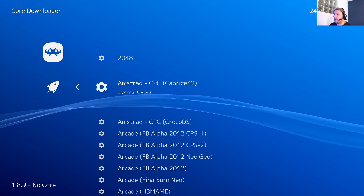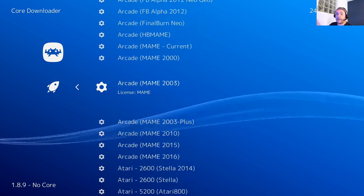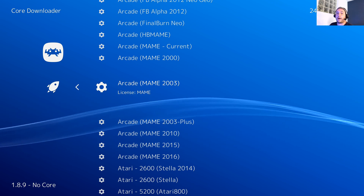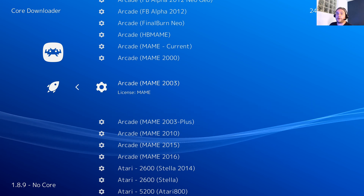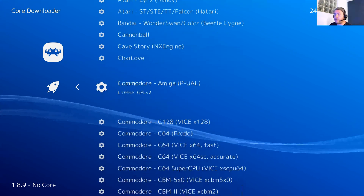Going into 'Download Core', it fetches the core list and now I have everything I need. I have a core for Amstrad CPC, Arcade, MAME — MAME is a big database of very old arcade games that you can't find anywhere else anymore, so it's very interesting. You will have all the different cores for everything on this list.